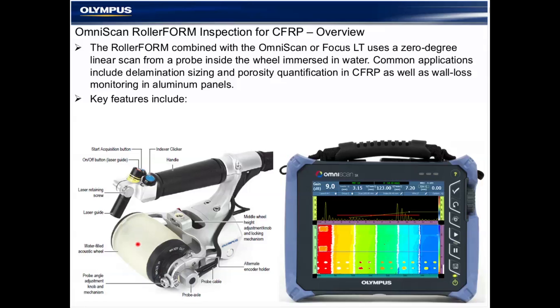The Rollerform is an ergonomically designed lightweight roller wheel probe that contains a phased array probe inside a water-filled tire chamber. It includes several mechanical adjustments that we'll be learning about. Key features include a specialized tire material impedance-matched for water, a specialized phased array probe that comes in several sizes, frequencies, and designs. The wheel probe also includes a laser guide system for accurate scanning and integrated buttons that work with the OmniScan to make acquisitions fast and simple. It's a perfect companion to the OmniScan SX or MX-2.